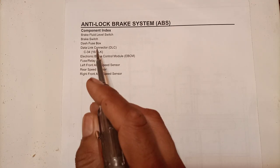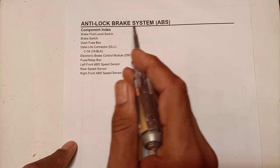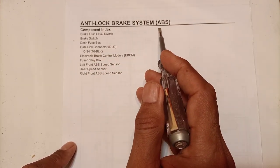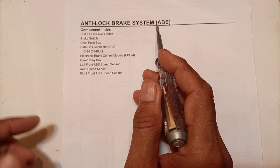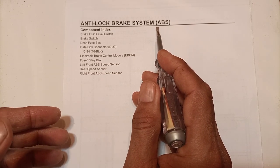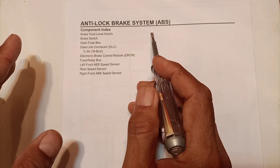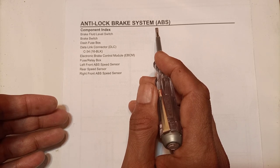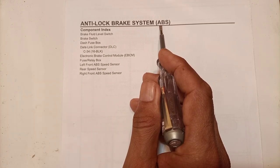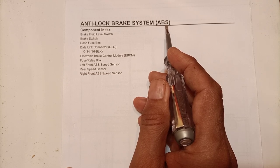In this video we will be discussing about the anti-lock brake system, ABS. This is a feature introduced in newer cars. Some decades before, this system was not there in cars, but nowadays it is a compulsory system because ABS is a better braking system.